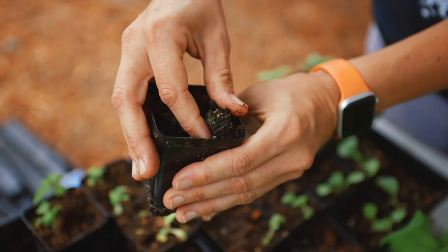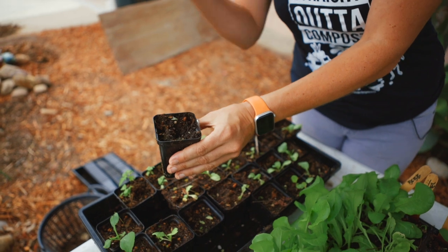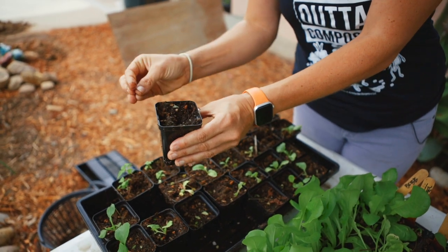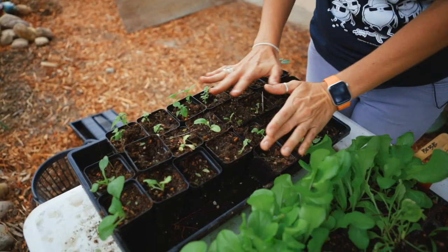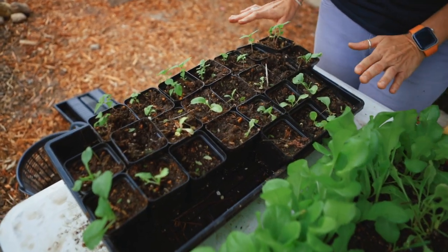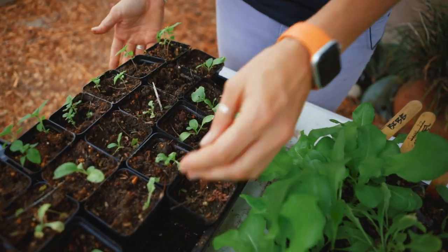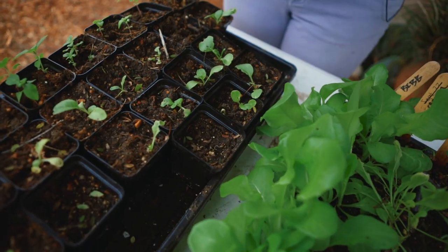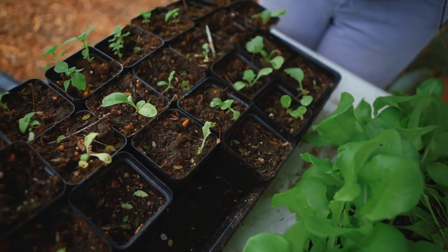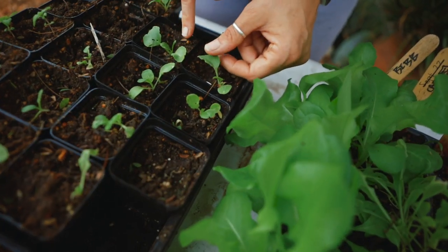Did you catch that little insect flying out of here? That was a soil gnat — that also happens from keeping your soil too moist for too long. So you can see this is just pure neglect; these have not been treated very nicely. I've over-watered them in an attempt to keep them alive, which has caused algae growing on top of the soil. They need to be fertilized, and they're definitely getting munched down as well, so they need to be sprayed.